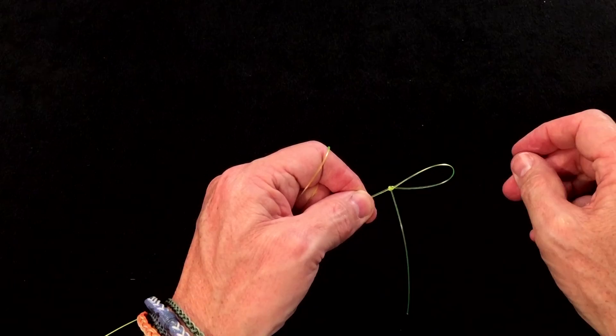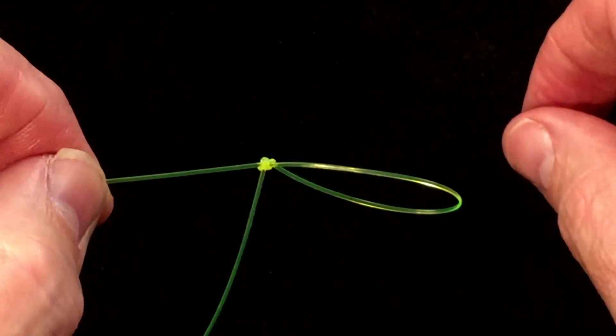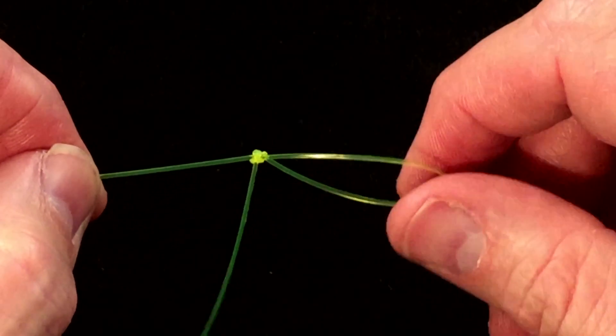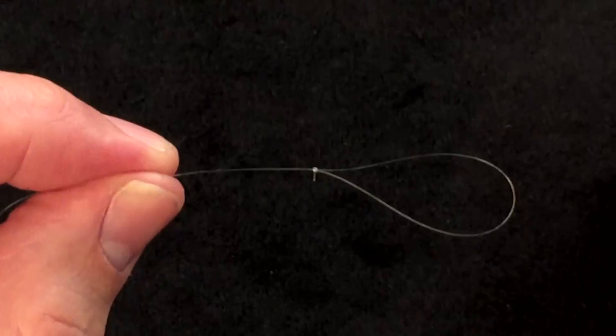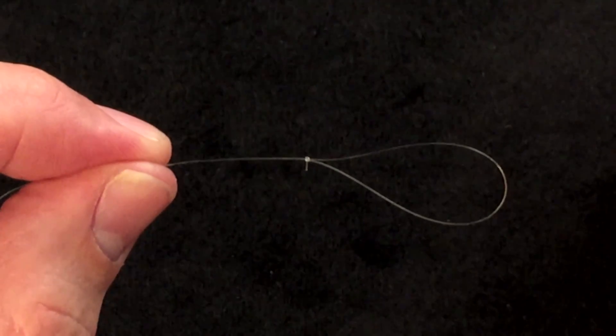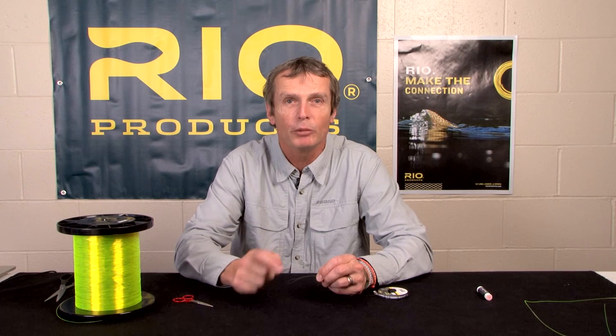So that is the perfection loop. As I said, it's a relatively hard one, but a very neat knot. It creates a very small, strong knot. When you compare it to the finished stuff in 10-pound material, you'll see — hard to see, but you'll see — it's a very small, neat, tidy knot with that tag pointing out at 90 degrees.